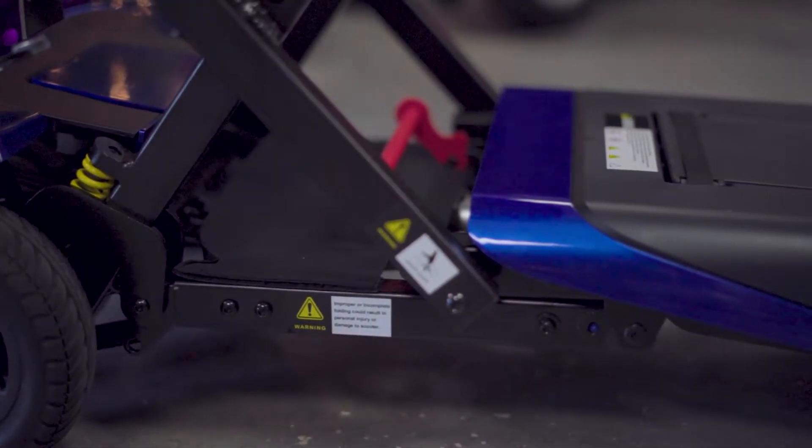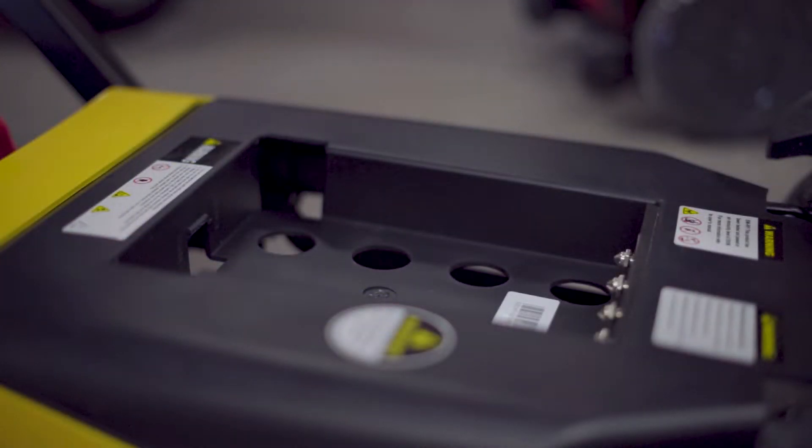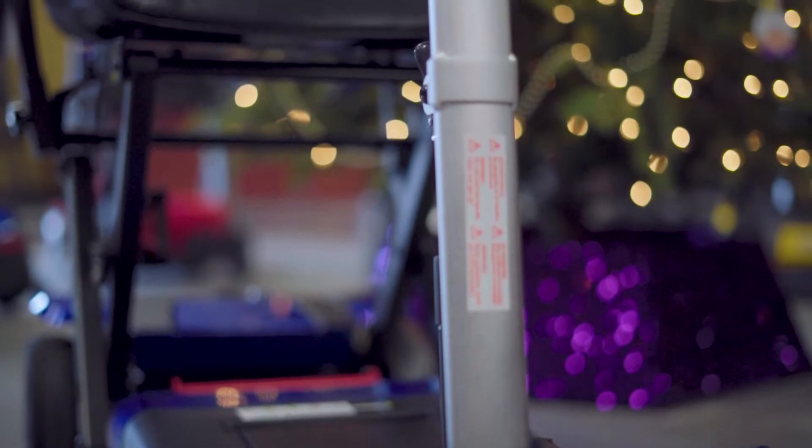The Transformer also includes a 24 volt lithium-ion battery with a range up to 13.7 miles per charge. The Transformer batteries are fully FAA approved for airline travel as well, so you can take your Transformer with you on any adventure.